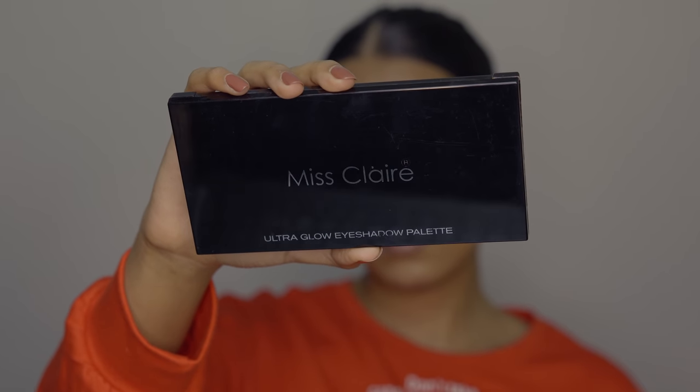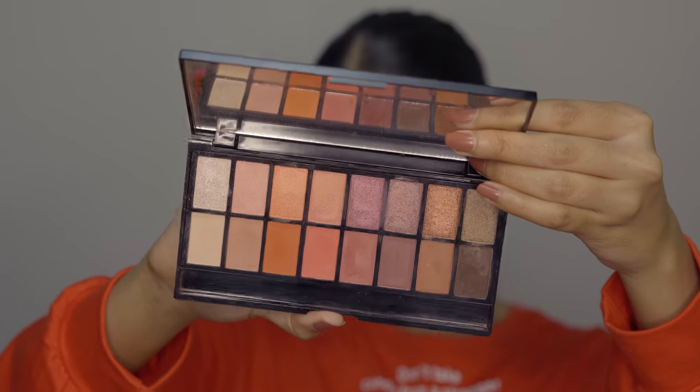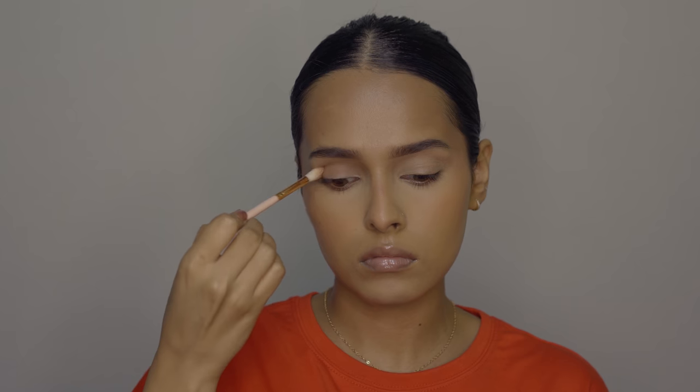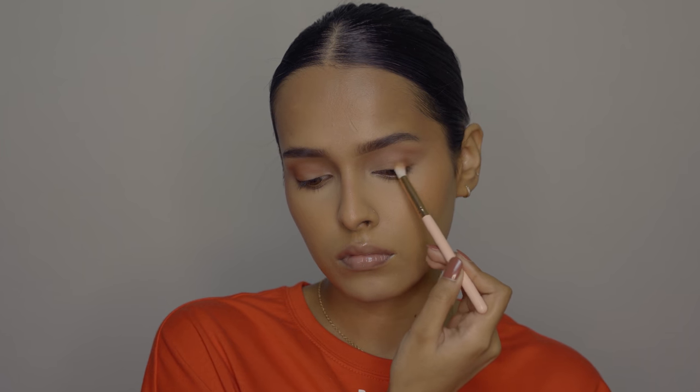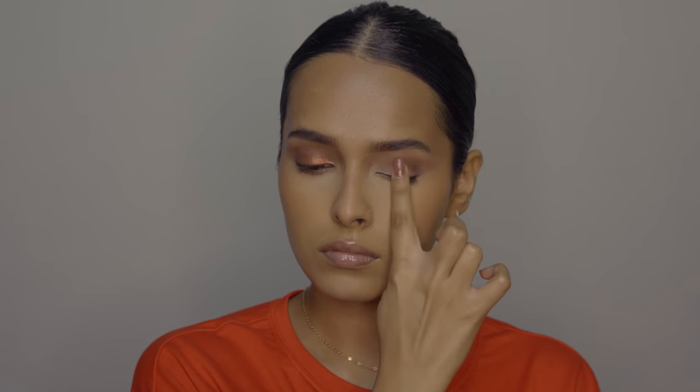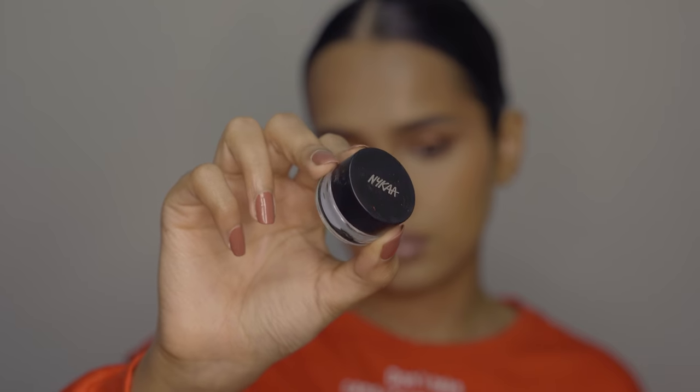For the eyes, I have the Mistlare Ultra Glow Eyeshadow Palette in 01. It has a variety of shades for all skin tones — pop of pink, pop of coral, bronzy looks, smoky eye, and natural eye looks. The shades blend really well. The mattes are pigmented with a little kickback but no fallout. The metallics are very shiny and can be applied with a brush or fingers. It also has shimmer shades, a dark matte brown for smoky eyes, warm tones, pinks, corals, mauves, and browns. It's a very affordable and universal palette.